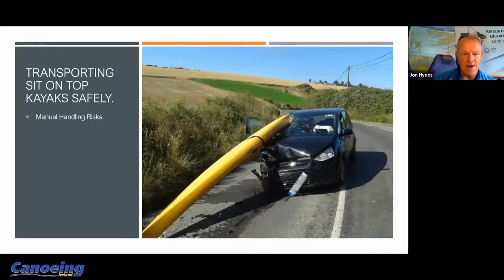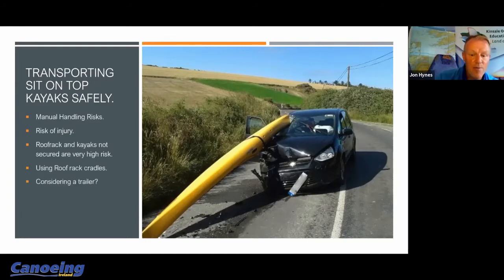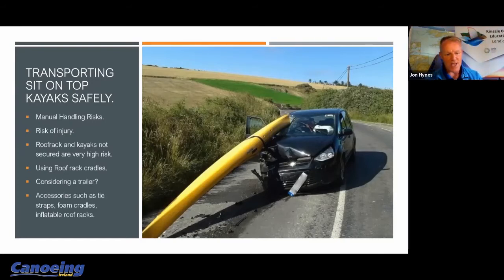People thinking about taking up sit-on-tops need to think about manual handling — the risks associated with moving a large, heavy, bulky plastic object around. For example, I was on a Zoom call last week with a mother buying sit-on-tops for herself and her kids, and even just the challenge of getting a double sit-on-top up onto the roof of a people carrier requires a bit of thought. If the roof rack and kayaks aren't secured properly they can pose a very high risk to other road users and to ourselves. We'll look at roof rack cradles, trailers for multiple boats, and accessories such as tie straps, foam cradles, and inflatable roof racks.